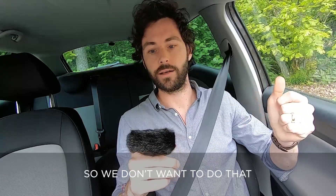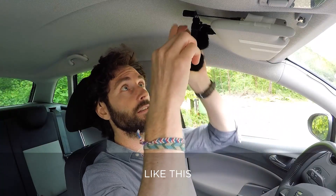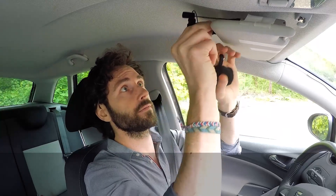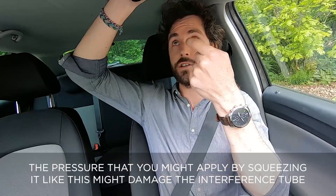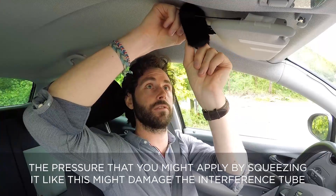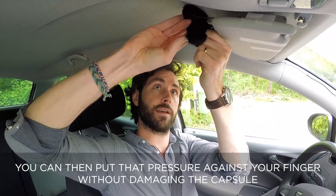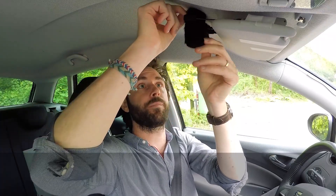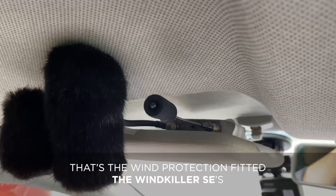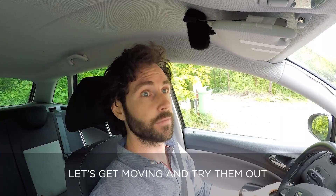You put it on from the front first. The pressure you might apply by squeezing it could damage the interference tube, so you put your finger on the inside — you can then put that pressure against your finger without damaging the capsule. And there we go — that's the wind protection fitted. The Windkiller SEs are on — let's get moving and try them out.